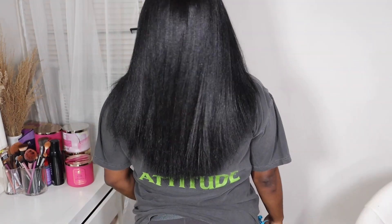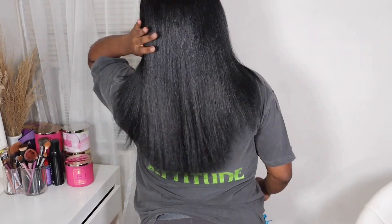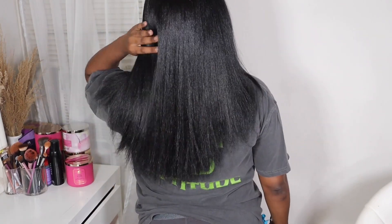All right y'all, I was giving Jet Black — I don't know, Jet Black is just like chef's kiss. It's just something about Jet Black that does it every single time. I'm just going to show you guys what my hair looks like from the back and where my hair stops. Like I said early in the video, my hair is pretty long, but I had a lot of dead ends.